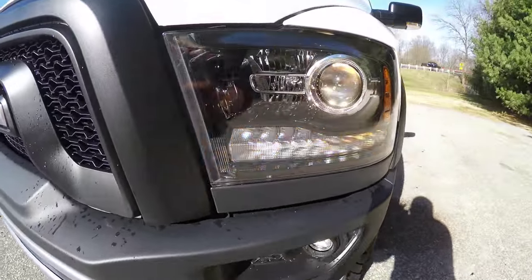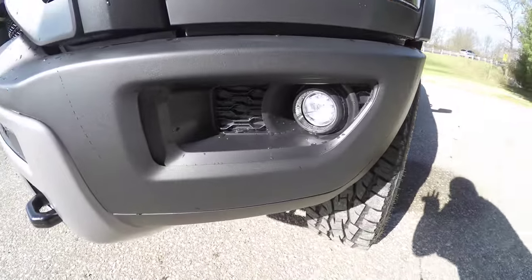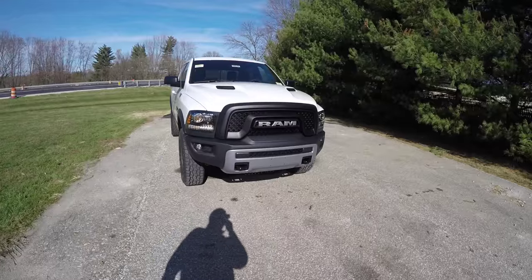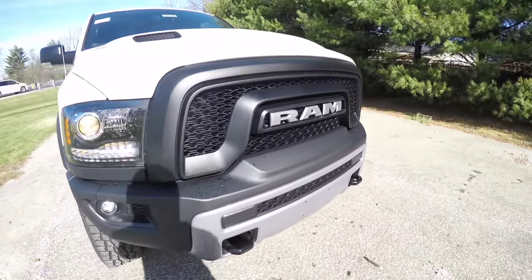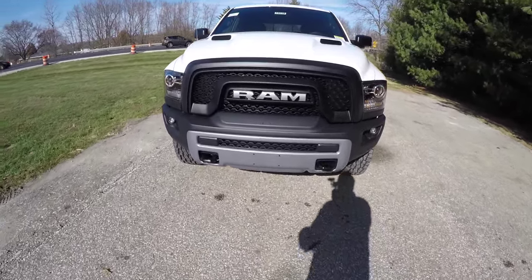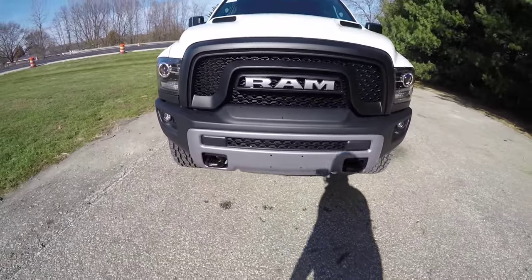This truck is also equipped with four-corner air suspension. The side view mirrors have LED turn repeaters. Up front you have the sport projector beam halogen headlamps with blacked-out bezels and LED turn indicators, as well as LED fog lamps.